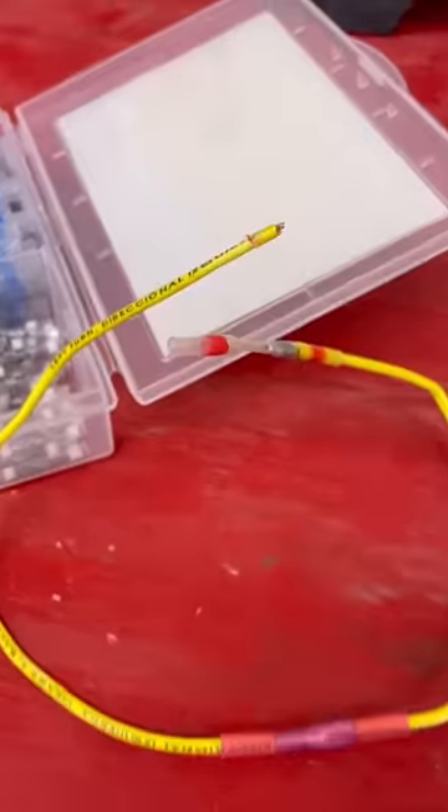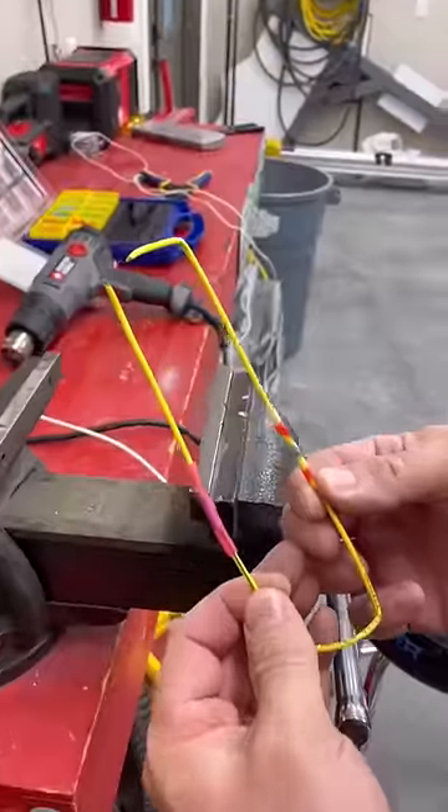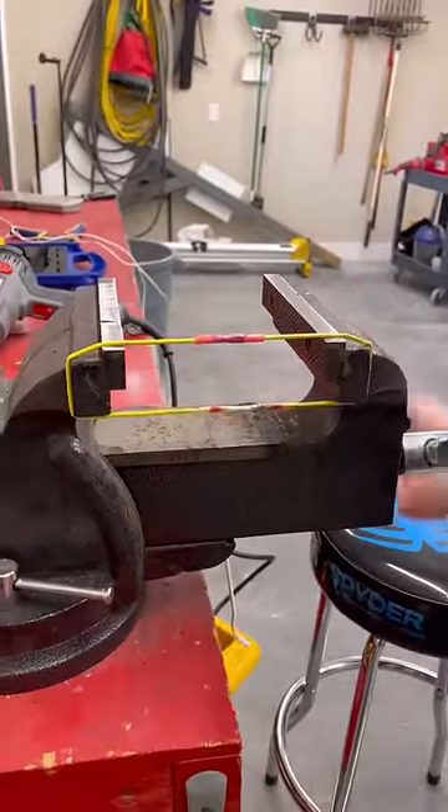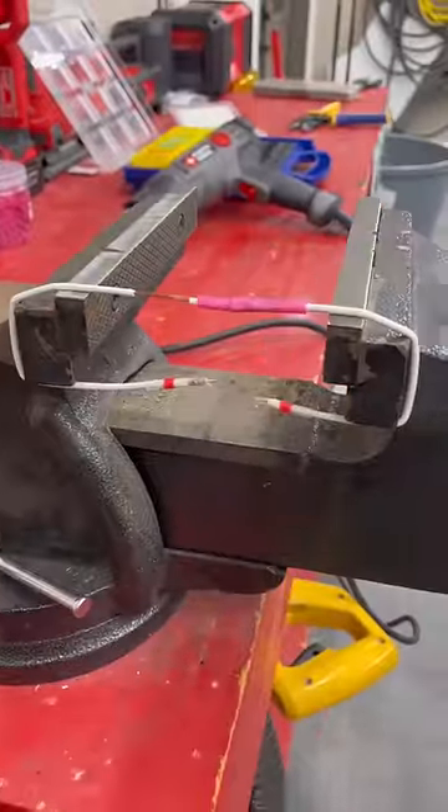On the first one, the wire broke at the solder connector. On the second, the wire broke away from either connector. Third, the wire broke again near the solder connector. And then on the last one, both connectors actually broke at the same time.